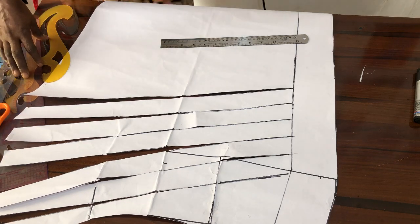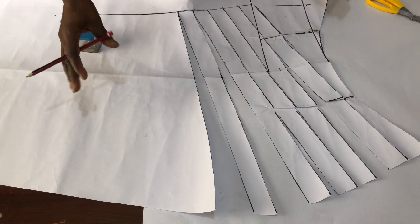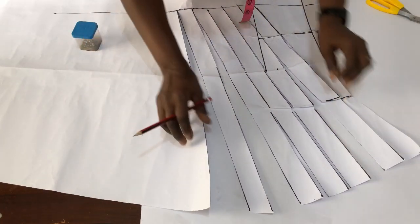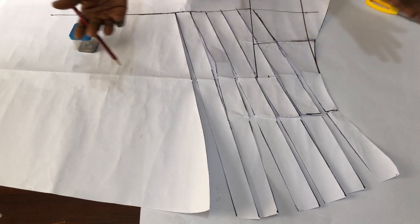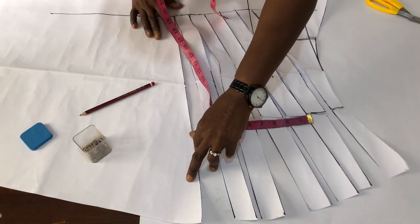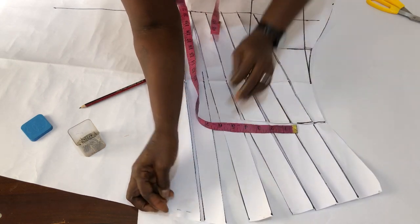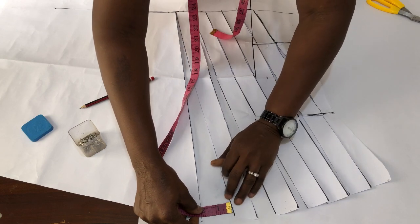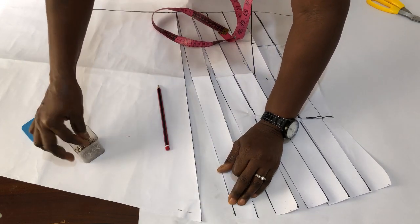The next thing I'm going to do is to grab another plain paper and spread this on it. I'll place another pattern paper under this and begin to spread it. This is the time you are going to determine how full you want your pleats to be. For me I'm okay with two inches, so as I spread it I hold it down with every pin. I spread the next one, leaving it at two inches, then hold it down with my pin.